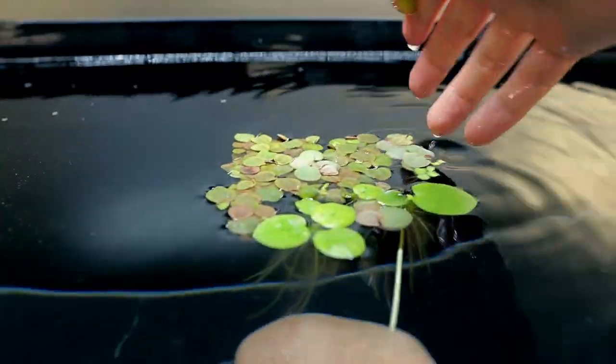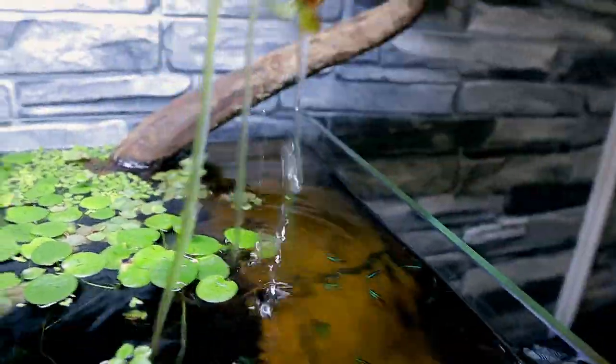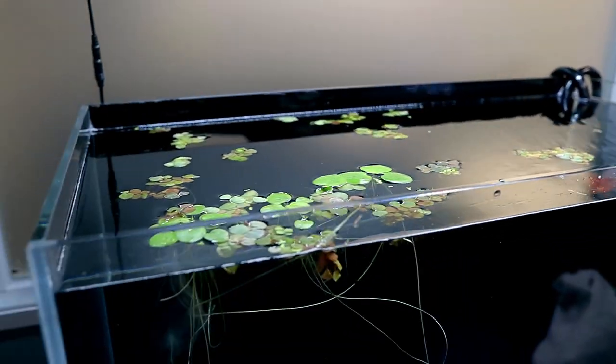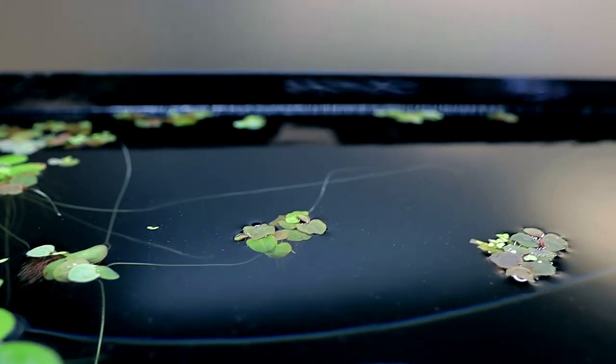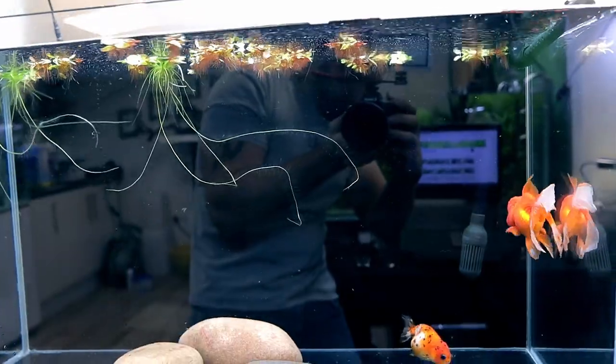The goldfish are going to be completely confused! I'm scooping over several clumps of red root floaters into the goldfish tank. Look at that — they look really cool. This does now give me the chance to grow even more red root floaters. I absolutely love this little plant — it looks good in every single tank no matter what's in it.